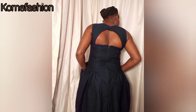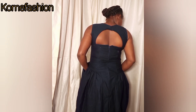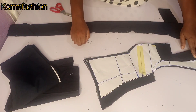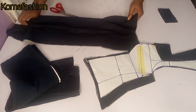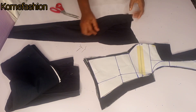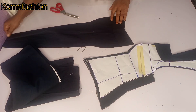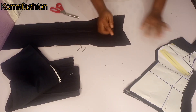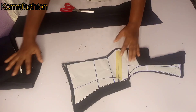This is part two of the video, I will be continuing from where we stopped. If you've not seen part one, check the description box for the link. This is where we stopped in part one — I'm just separating the pattern paper from the fabric. In part one, we went ahead to cut facing because we're not using lining in making the dress.